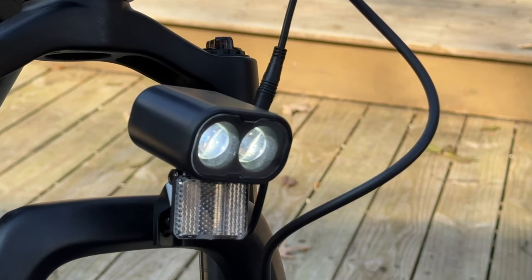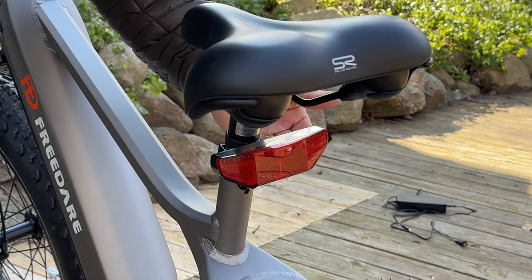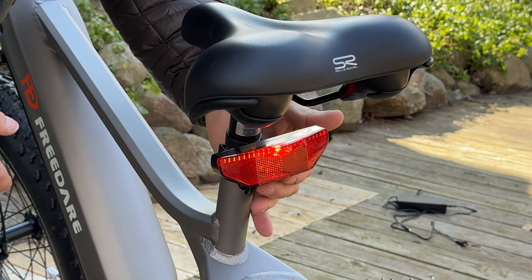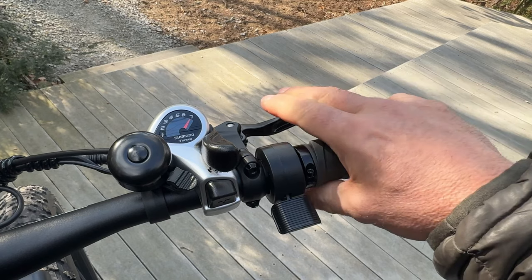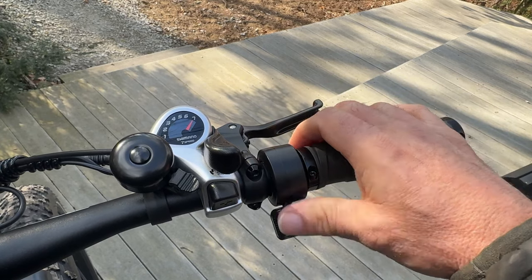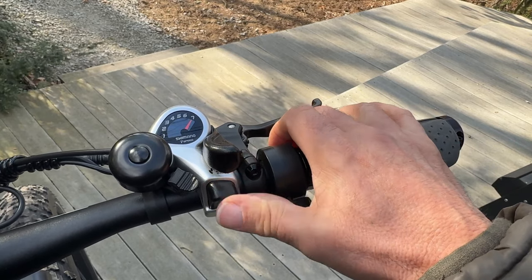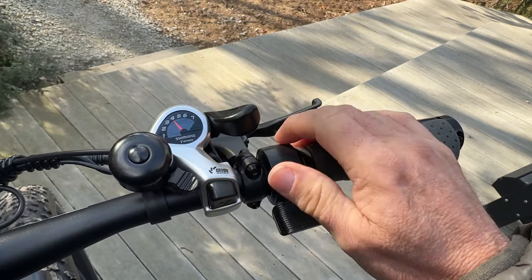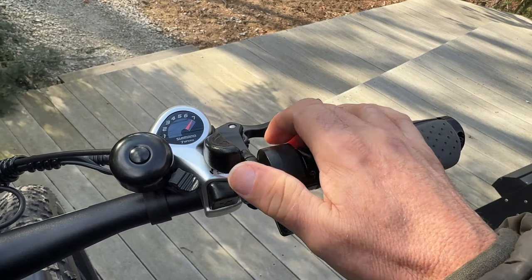The headlight has two bulbs instead of the standard one, ensuring more light at night. It does not come with an integrated tail or brake light, but it does come with a battery-powered tail light — click the switch underneath and it turns on. On your right-hand side you have the rear brake lever, the throttle for going forward without pedaling, the gear lever to shift with your thumb, and the bike also comes with a bell.